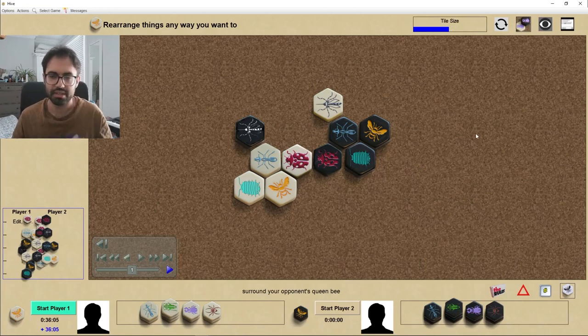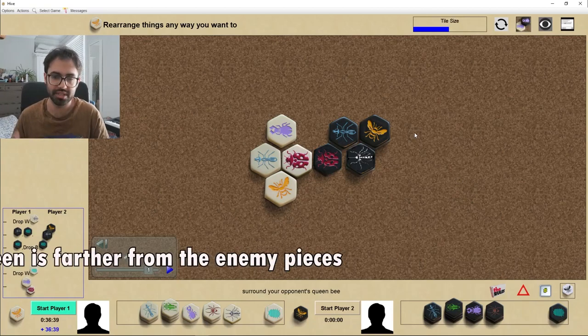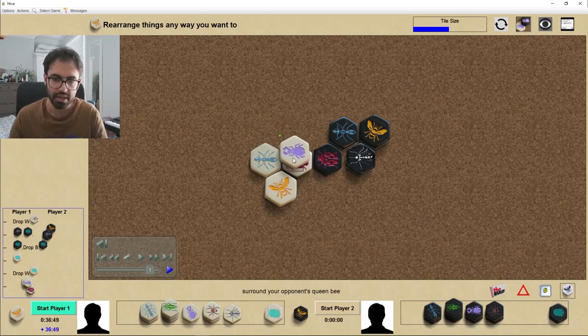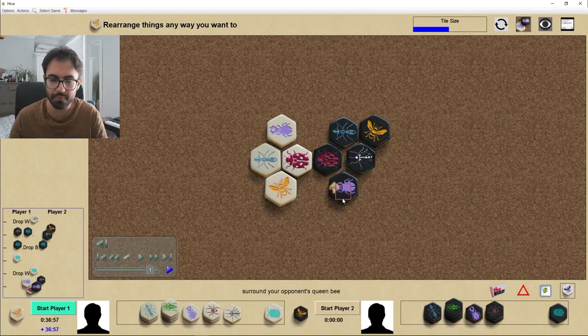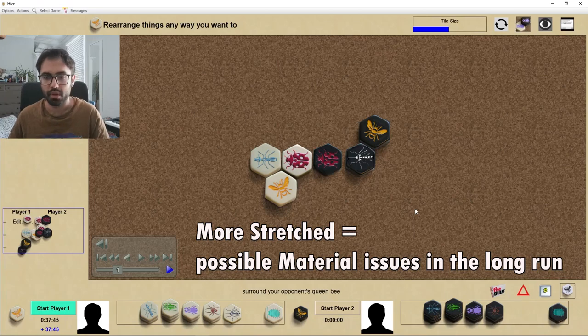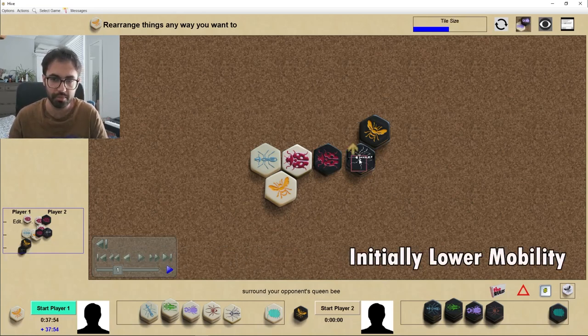There are more options for black compared to a more compact opening. Another advantage is that the two queens are further from each other by exactly one step, so inner-hive attacks using beetles simply require more time. The beetle needs four moves here compared to three moves in a standard setup. The white army is further from the black queen, making certain attacks less effective. The cons of this opening are that the position is slightly more stretched, so material in the long run might be a problem, and temporarily you also have lower mobility.